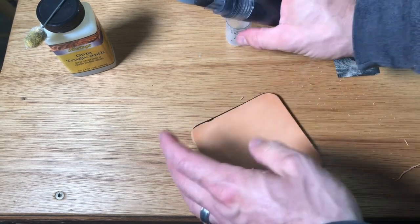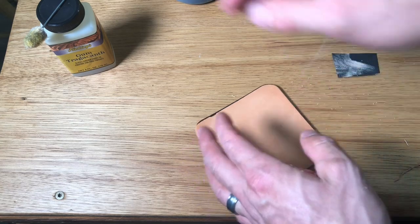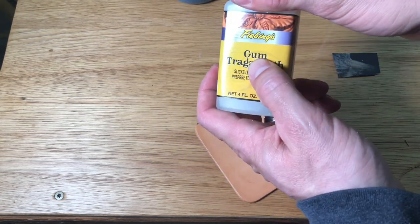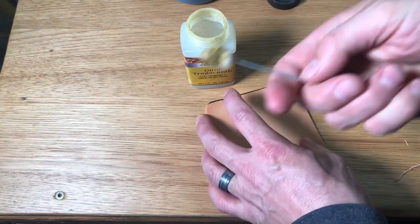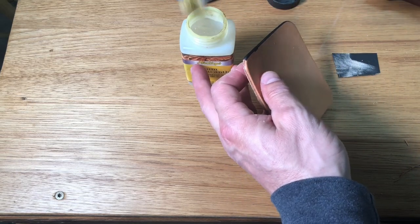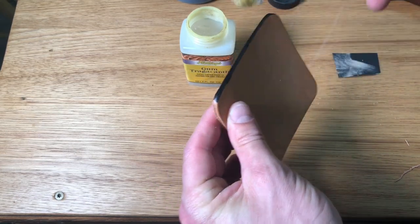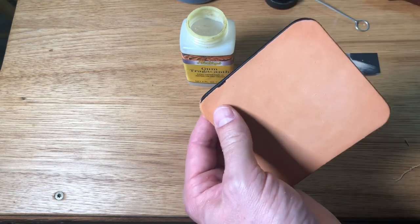I cover that edge with the dye. Now, we talked about putting the gum trag over top. What is gum trag? That is gum tragacanth — but if you don't want to try sounding that out, shorten it to gum trag and people know what you're talking about. I'm just using a little dauber here, getting a little bit on there. Right over that edge we just put our dye on, I'm gonna come down there with a nice, light, even coat of that gum trag, making sure we're not slopping it down onto our leather front or back.